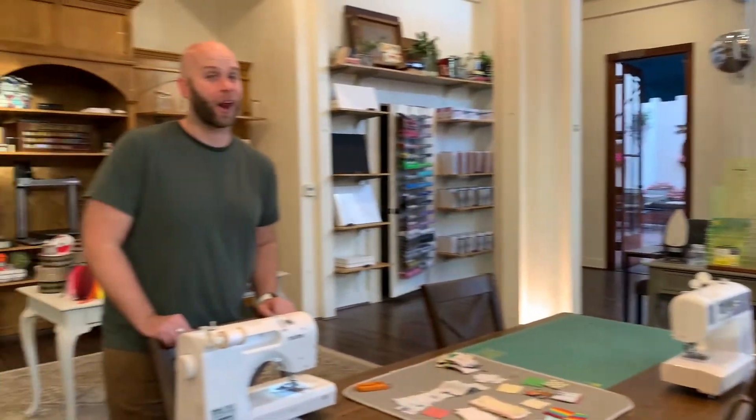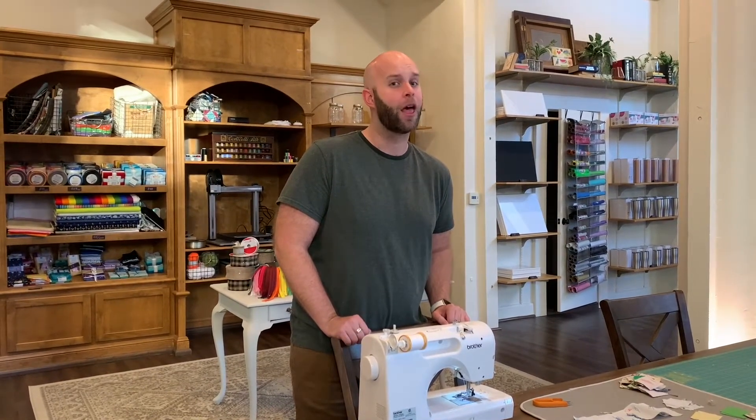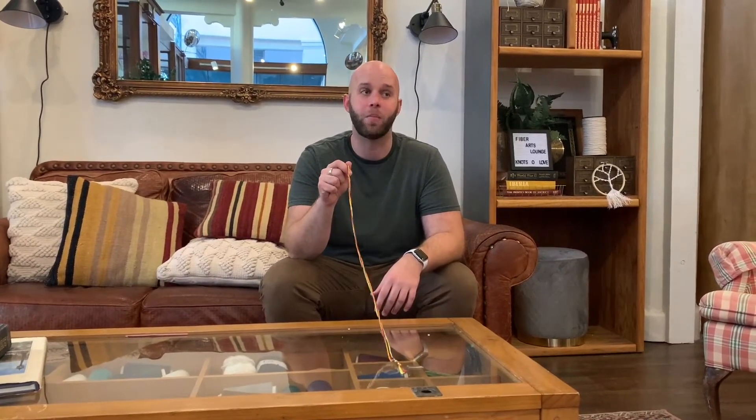Now what I would really love to do is invite you over into my lounge area and show you how to make the most quintessential FBC craft — the friendship bracelet. Come on. It would not be a complete summer without a true FBC friendship bracelet. I've invited you over into my fiber arts lounge to teach you how to make the best and most fun one — I spent a little too much time at the FBC making these.